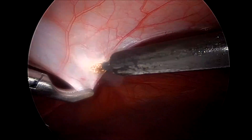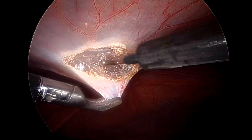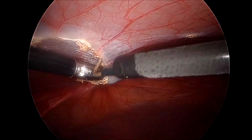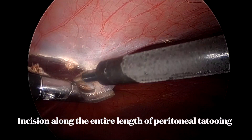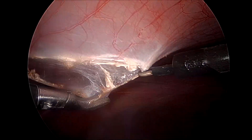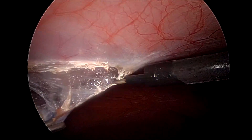We place ports onto the left side as laterally as possible under vision. Under external guidance we make tattoos onto the peritoneal surface along the intended line of incision. We start the incision at the level of umbilicus and use a Maryland forceps in our left hand and a hook or scissor in our right hand.